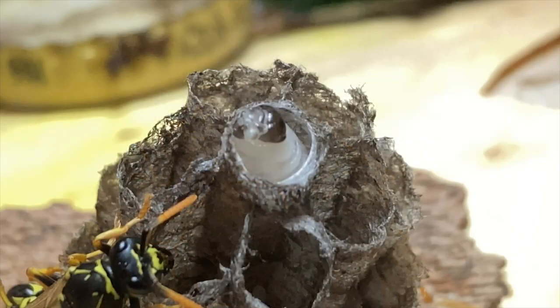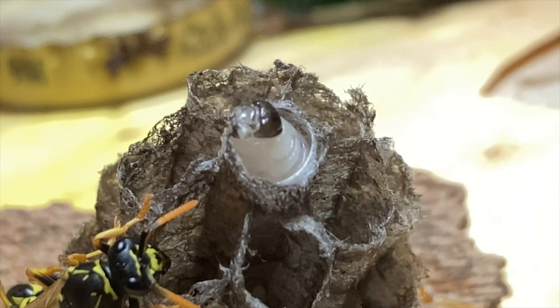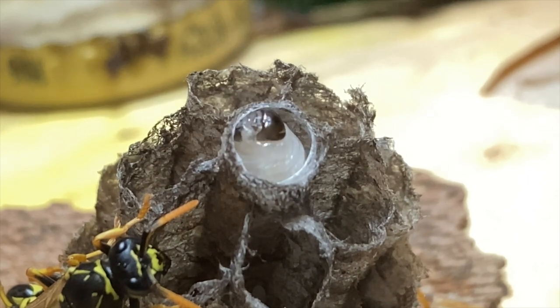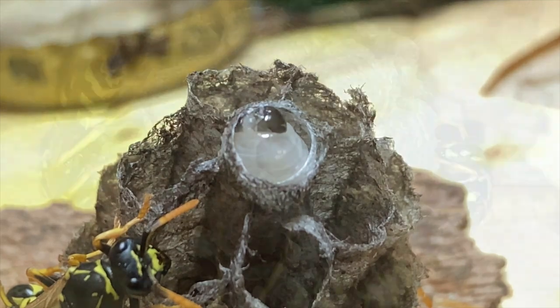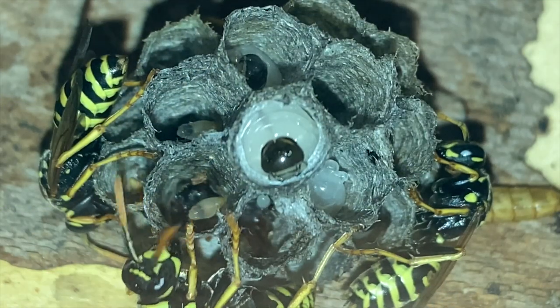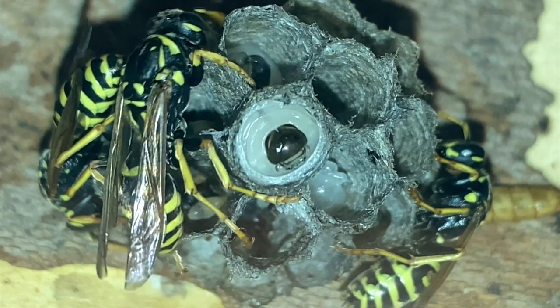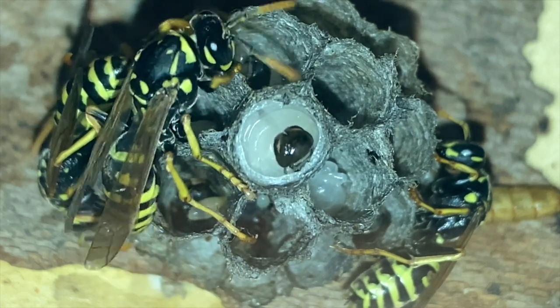Most of the close-up footage we show you today will be from one of the wild nests that we relocated into captivity for the purpose of this sort of study. We hope you enjoy learning about how a wasp makes silk, just like the silkworms of the world and many other insects that go through the whole process of full metamorphosis. In our view, baby wasps can give a silkworm a run for their money any day.